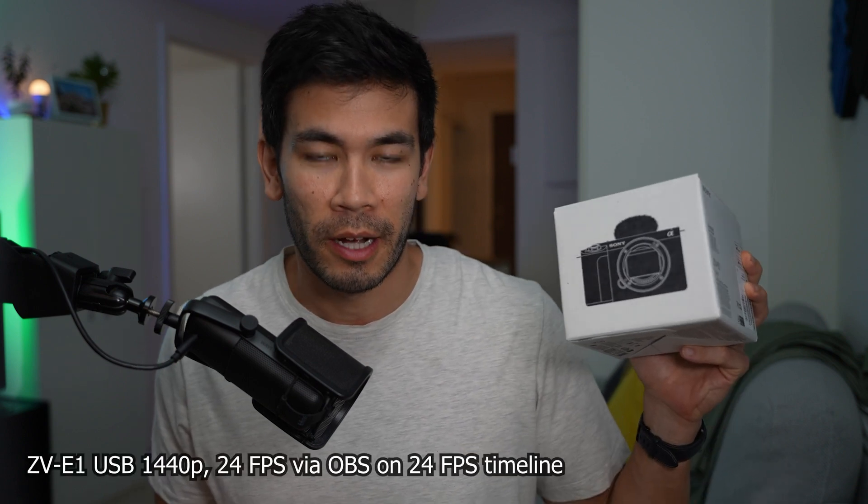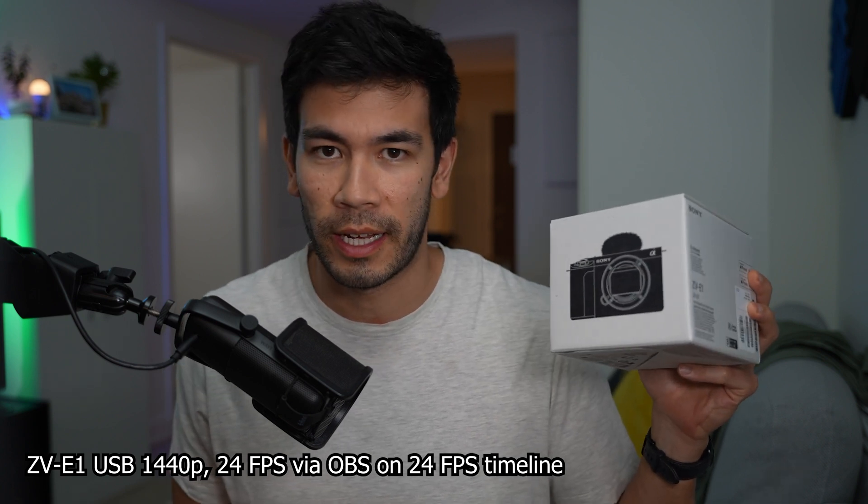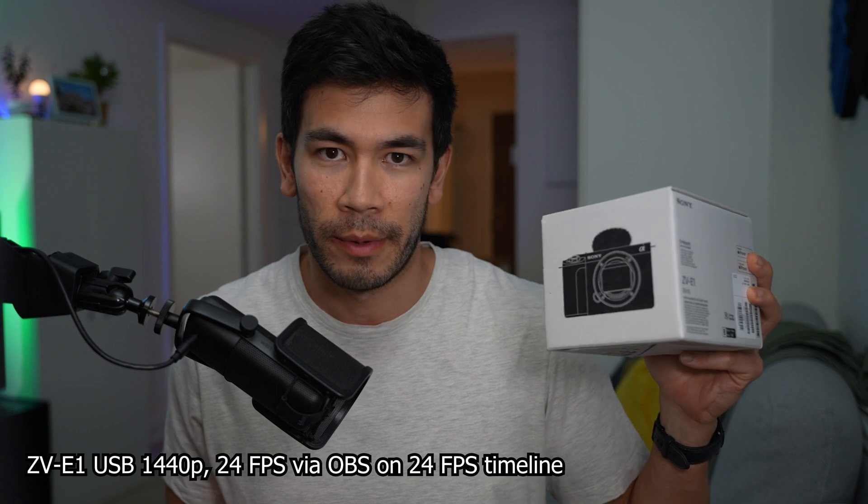A really underrated feature that a lot of YouTube influencers did not talk about is the fact that the USB-C streaming now streams at 4K, 30 frames per second. And this is unprecedented for a Sony camera.